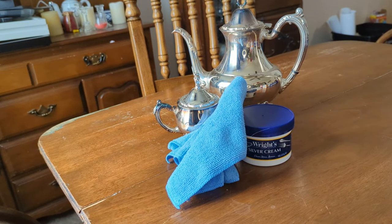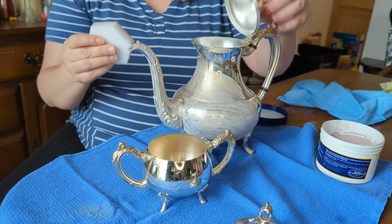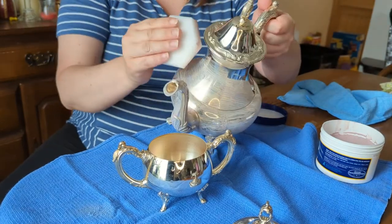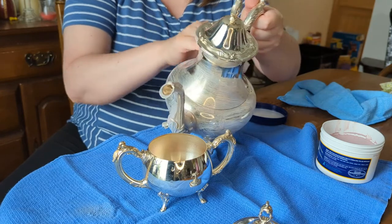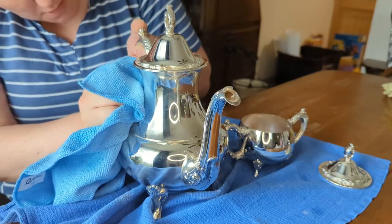You will also need a clean microfiber cloth. Always read and follow the manufacturer's instructions on how to properly use their product. Most products will have you apply the polish in small circular motions, rinse off, and then buff with a clean cloth.